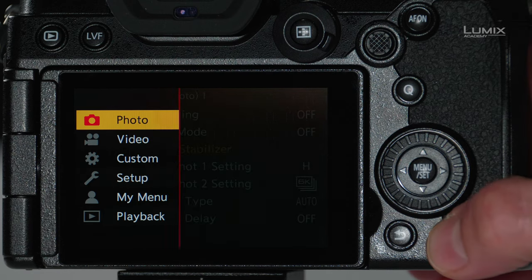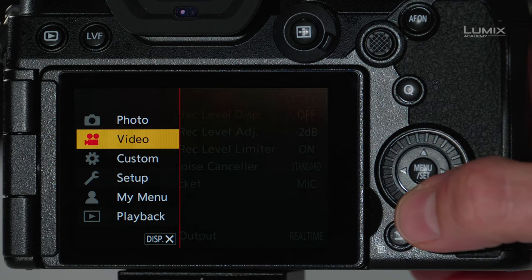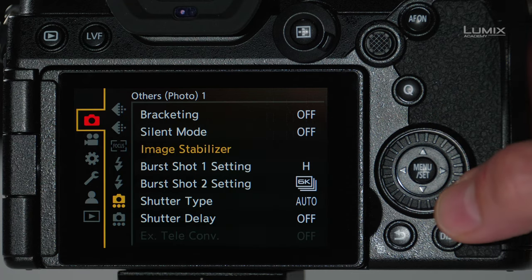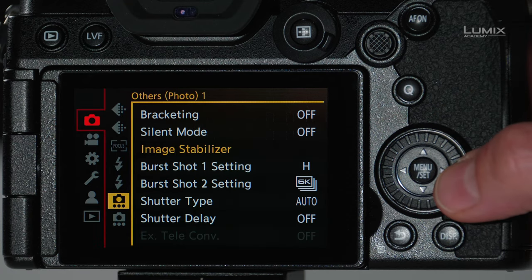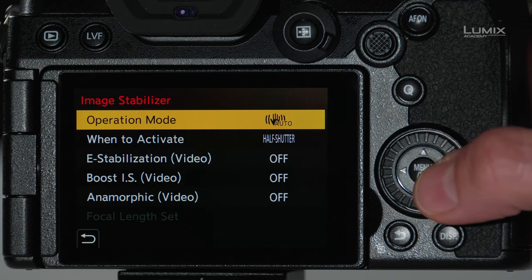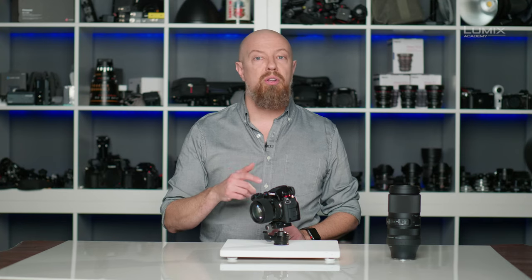Let's take a look at the options that we have. In the menu system, starting from the photo menu or the video menu, because we'll find the same stabilization options in either menu, we'll go up to photo and then over to the others menu and then to image stabilizer. In here you'll have a variety of controls, and these are largely the same controls that we saw in the video on the native L-Mount lenses from Panasonic.